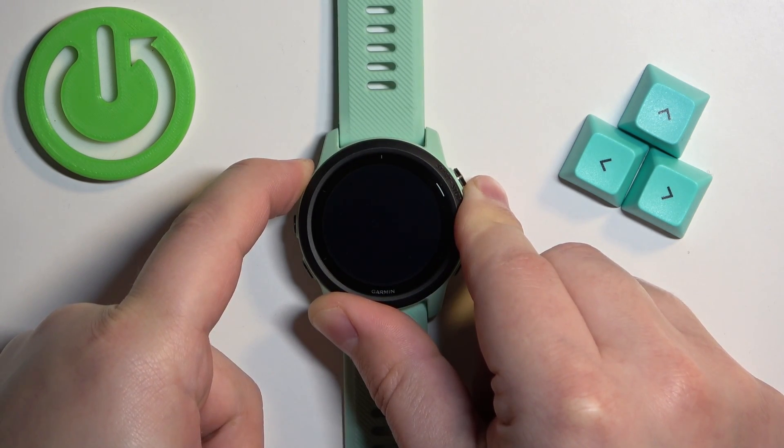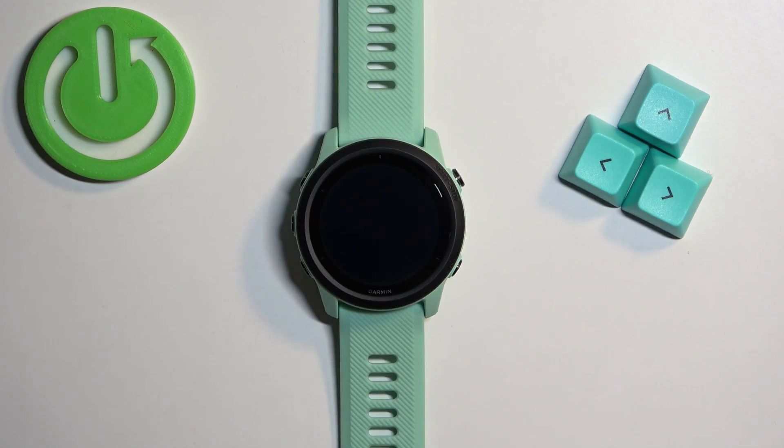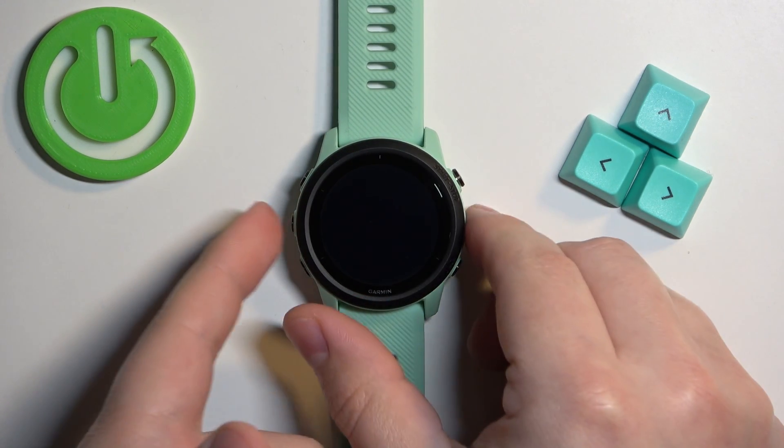After the screen turns off, wait for a second or two more and then you can release the button. At this point your watch should be turned off.